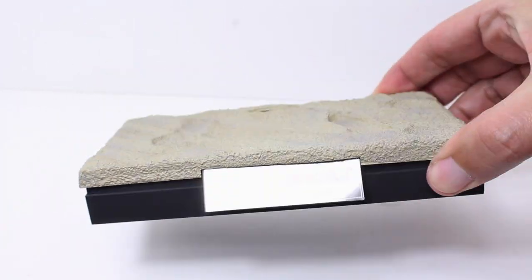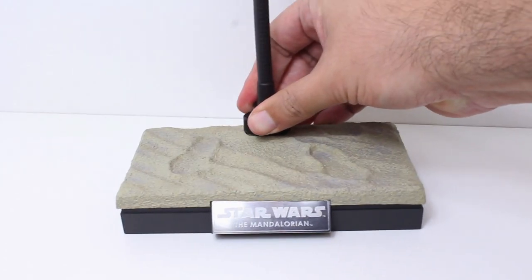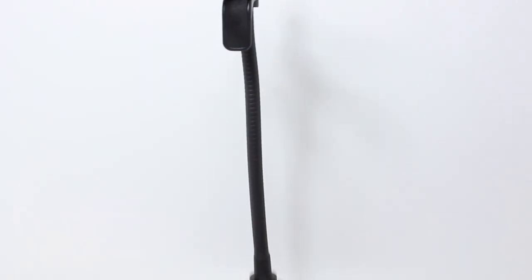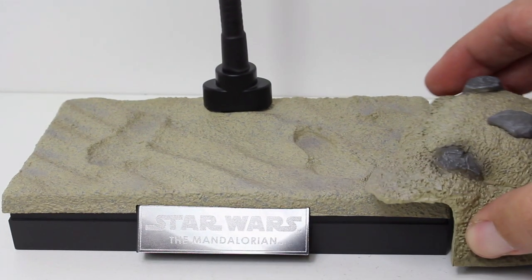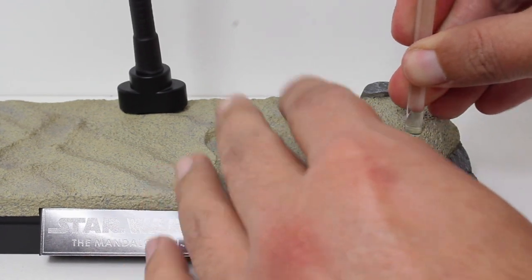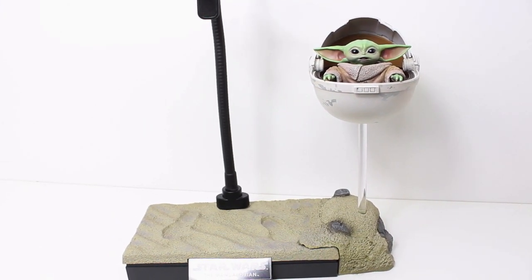Lastly, we get this figure stand that comes with a metal bendy arm with a clamp that you adjust vertically to where you want it. There's also a little attachment piece — you pop this little rock off and that's where you plug in a little pole for the floating pram. The pram itself is not very heavy, so I have no concerns about whether this pole can support it. It totally can.